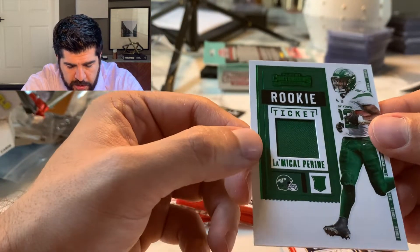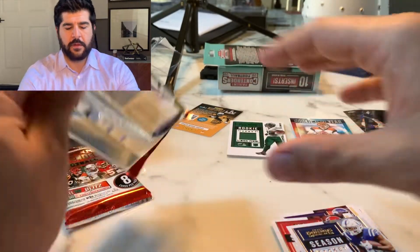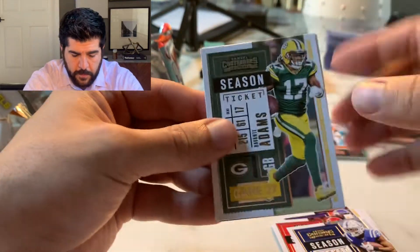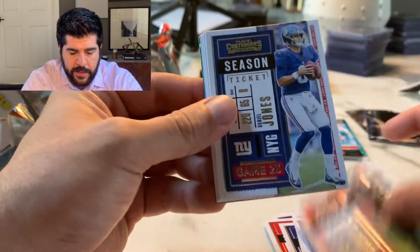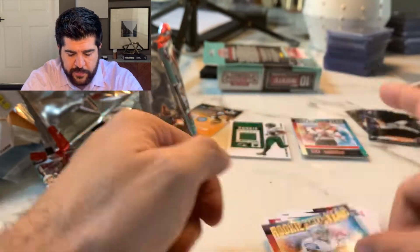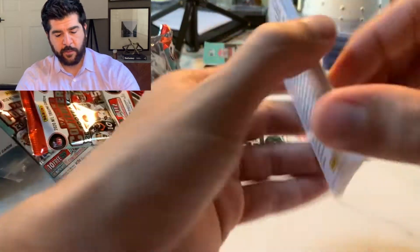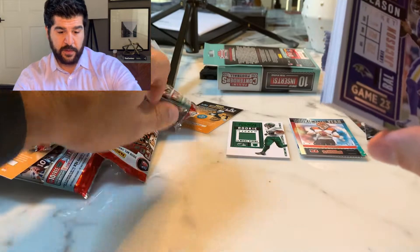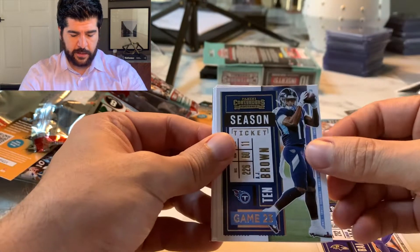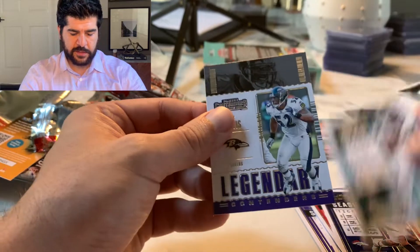Michael Perrine patch — pretty cool, just a solid green patch. Last two packs: Davante Adams, DK, Odell, Daniel Jones, AJ Green, Cam, Kyler, and DeAndre Swift. Last pack — CeeDee Lamb, Jalen Hurts, AJ Brown, carry on, Chris Godwin, Cortland Sutton, Miles Sanders, and Ray Lewis.